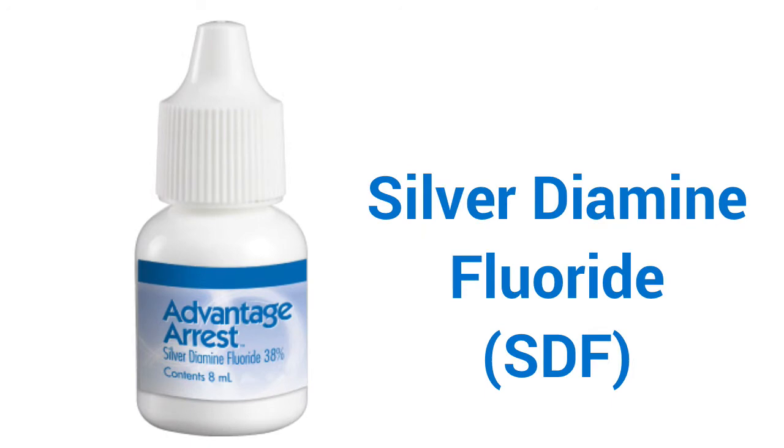This is a product that's unlike any other fluoride varnish. This is a product that you can apply to a lesion, a carious lesion, and it will arrest it solid as a rock within 24 to 48 hours. This is actually a way to stop the disease process.